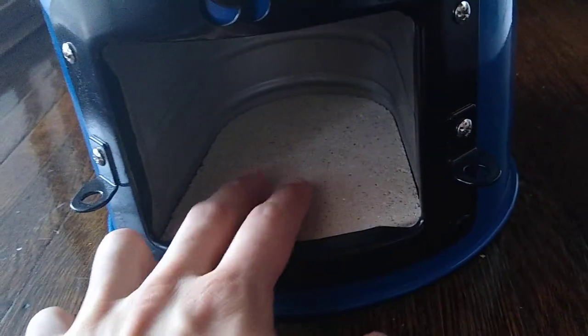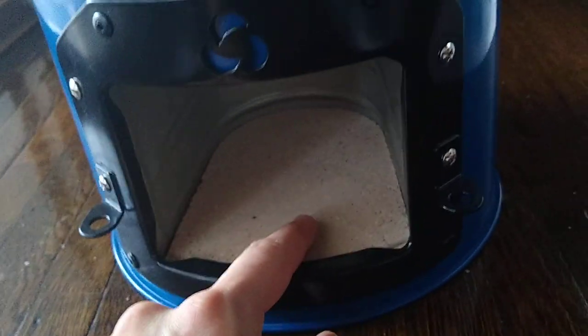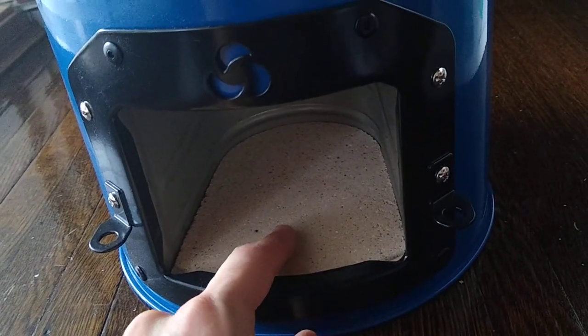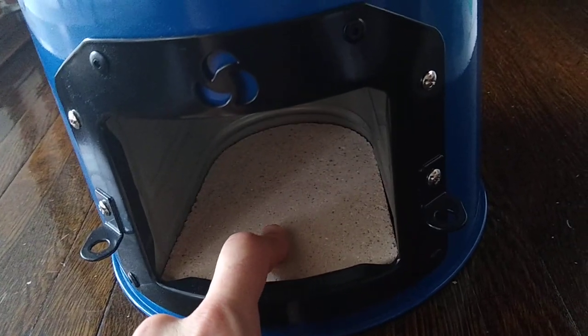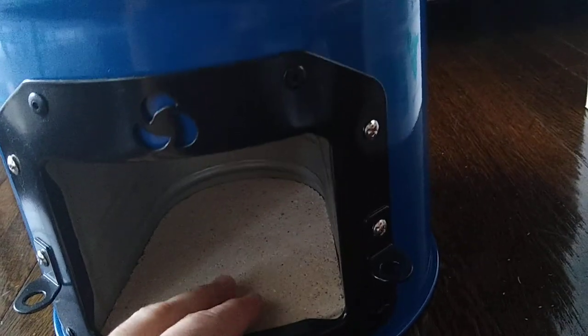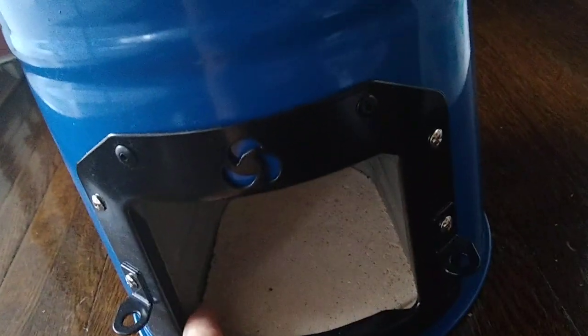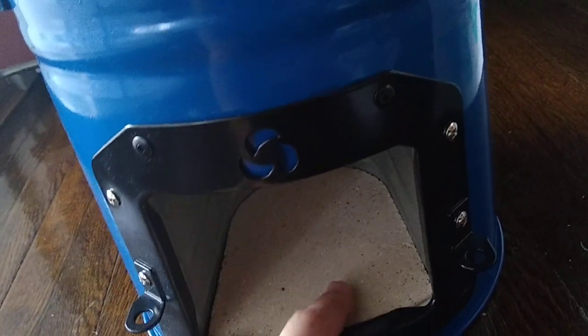Taking one more look inside, there's like some kind of stone or brick lining the bottom, which kind of moves around. I'm not sure how you would clean it because it's not quite flush with the side, so there might be some ash that falls down in there.